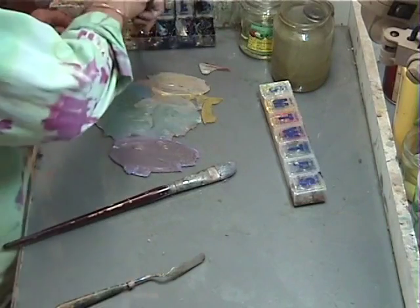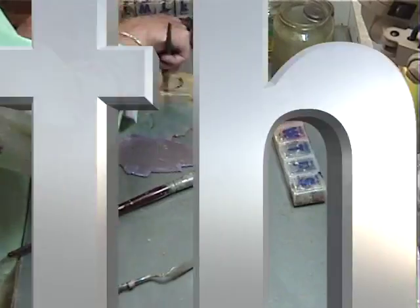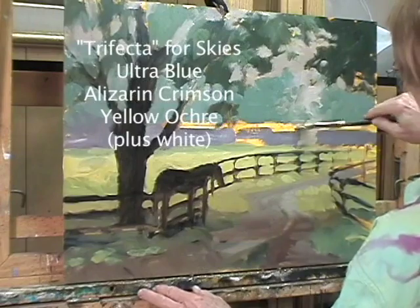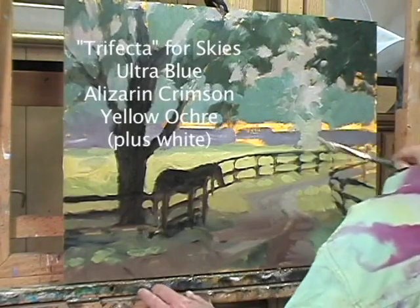That's because I only have these colors to pick from. I told you what the three major colors are for any sky — and you remember what they are? Well, they're on the screen now, so enjoy yourself.